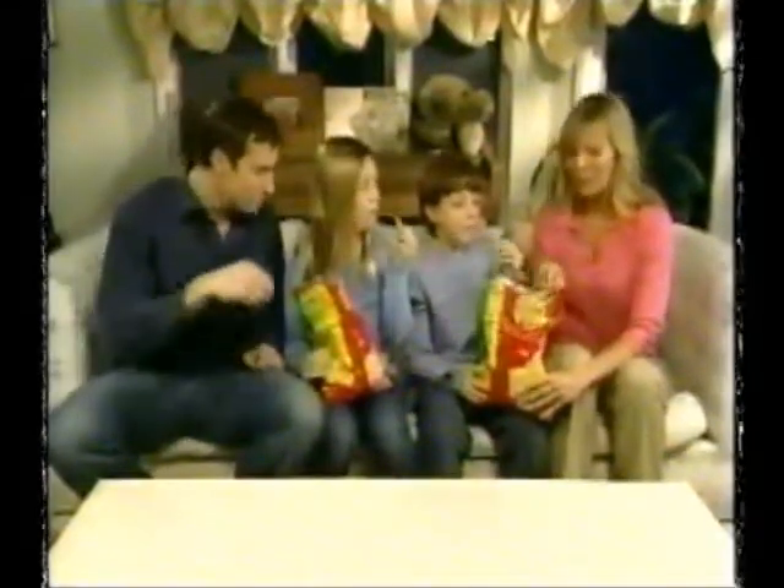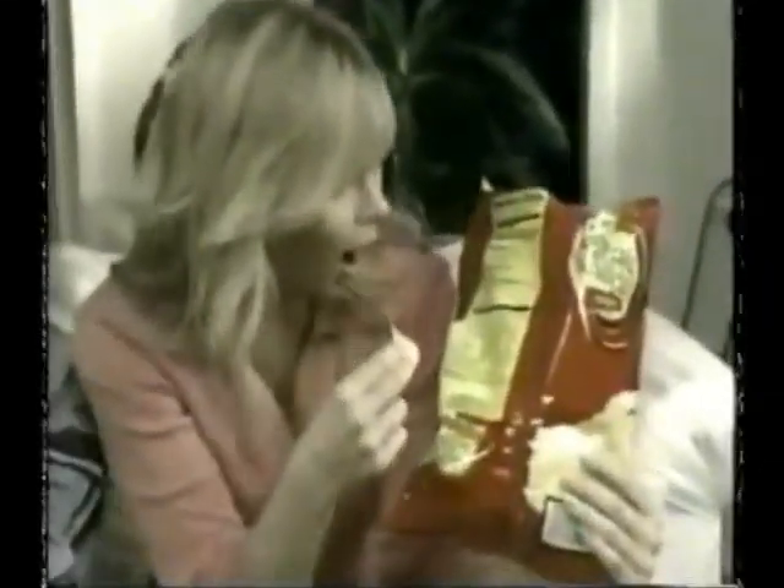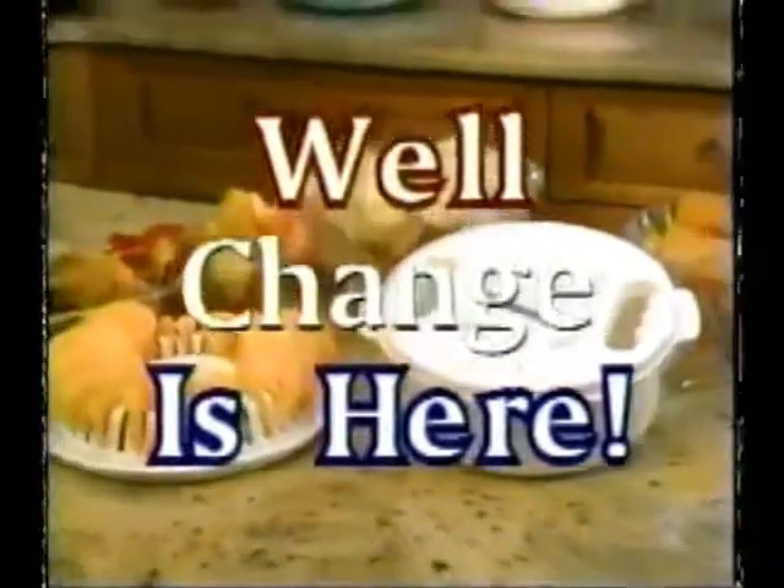We all love munching on America's favorite snack food. But look at all that unhealthy fat, all those added calories. Well, change is here, America.